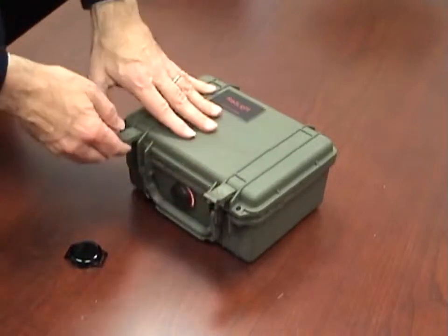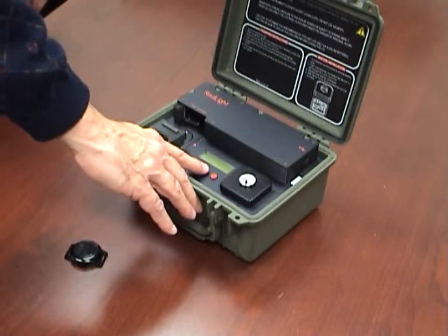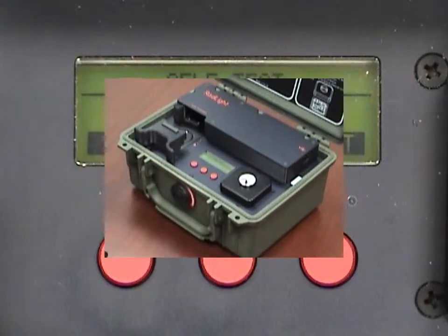Open the rad light cover by flipping up on the two front latches. Turn the reader on by clicking any of the red panel buttons.